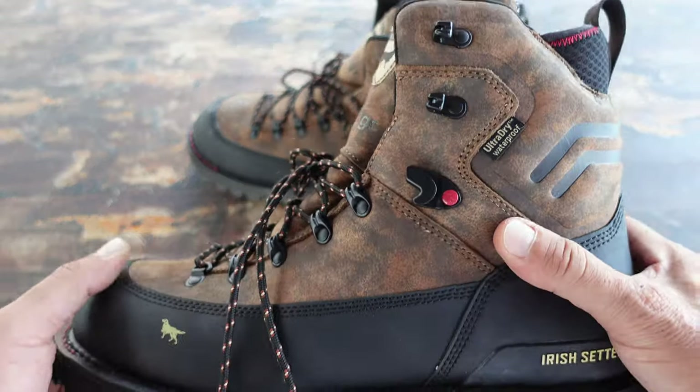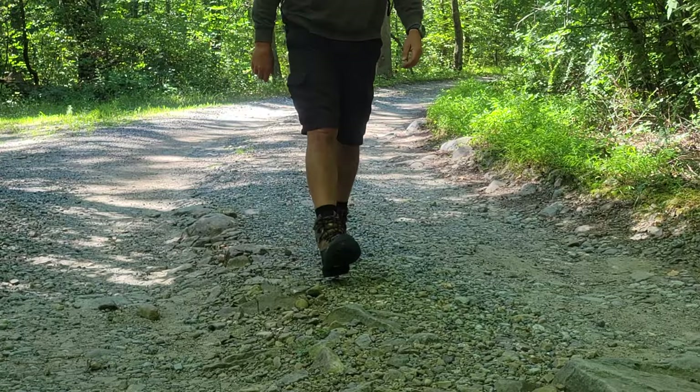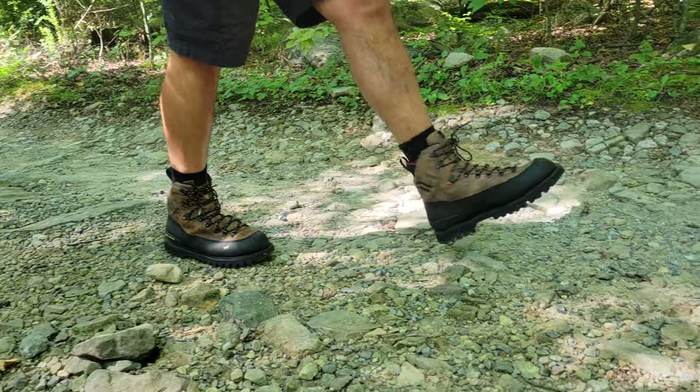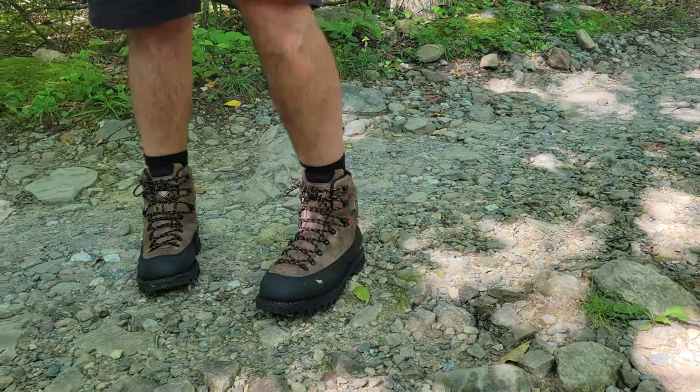I received these boots and pretty much the next day I was going on a camping trip. I was going to be doing some hiking and some rucking with my friend's wife as well as my dog, so it was a great time to give these a try and see what they were all about.